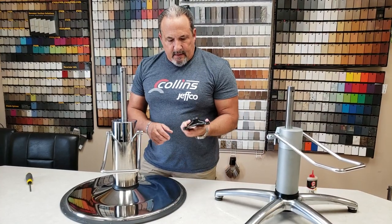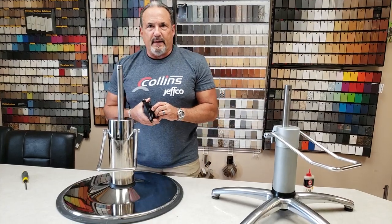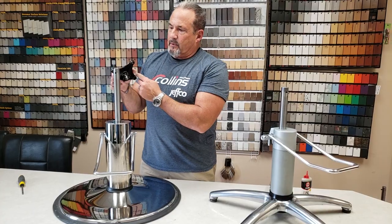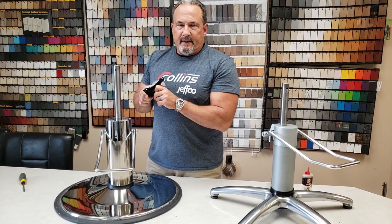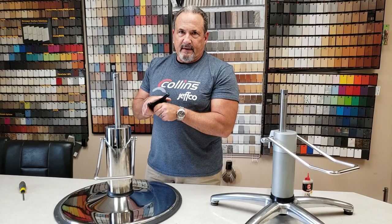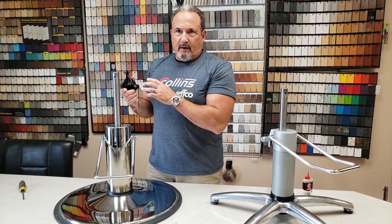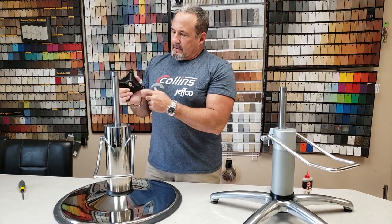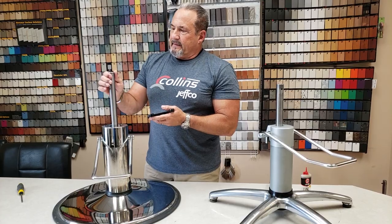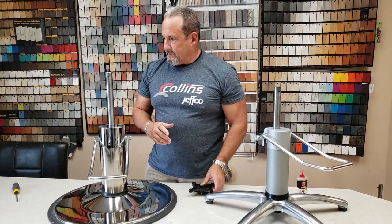A quick side note on seat castings: on some of the older Collins chairs we had aluminum seat castings. The difference between aluminum and steel would eventually cause a creaking noise when people were getting in and out of the chair. If you have that problem, we have a video that shows you how to take the chair off the pump. Watch that video, clean the inside of the seat casting on the bottom of your seat, and apply a thin coat of Vaseline to it — that will make that problem go away.